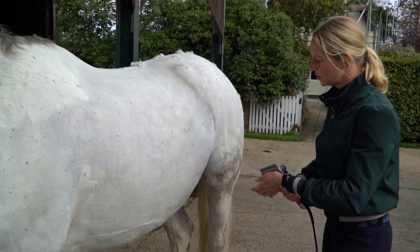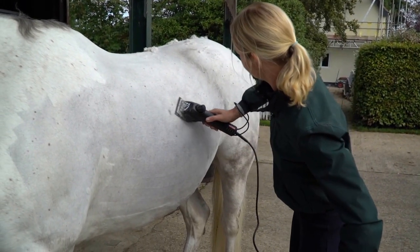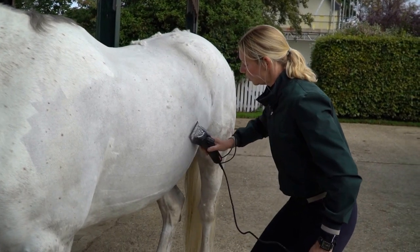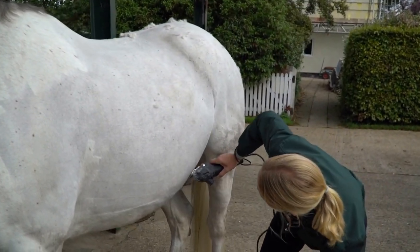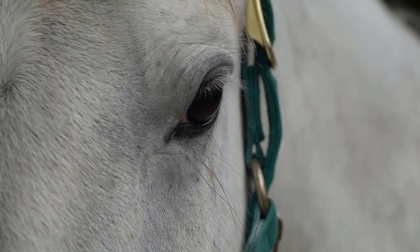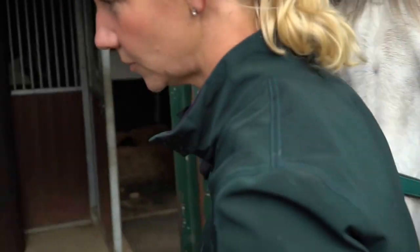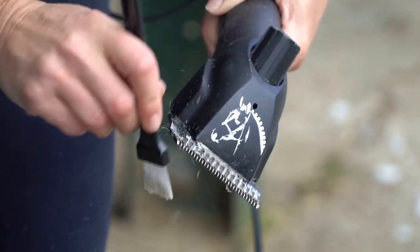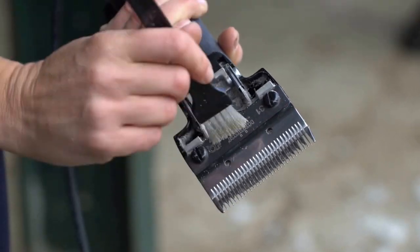The other thing I tend to do is you'll see me checking the blade temperature to make sure they're not warm, because horses do not like having hot blades on them understandably. I will turn them off and just put a tiny bit more oil on them, cleaning the hair off first to make sure that the oil does its job.